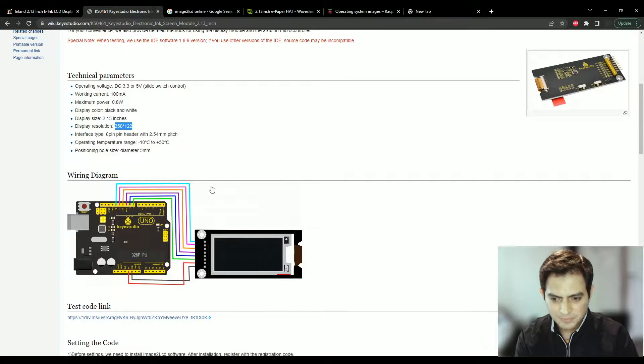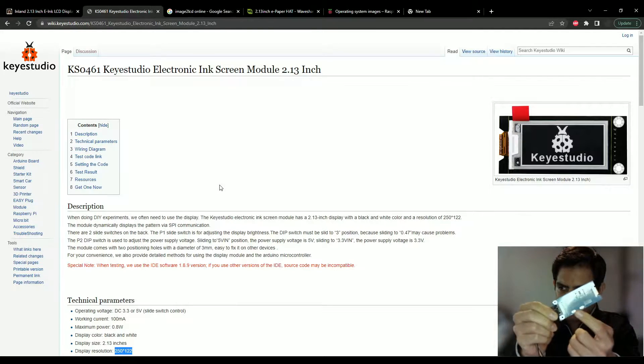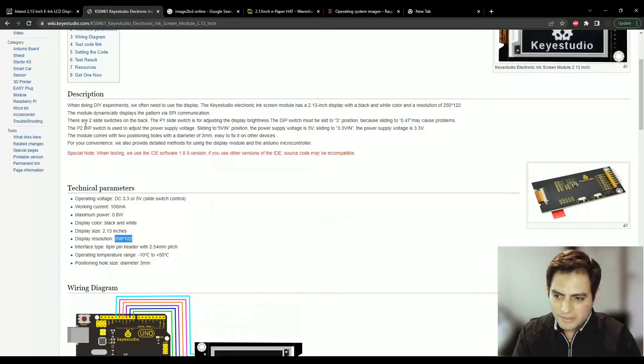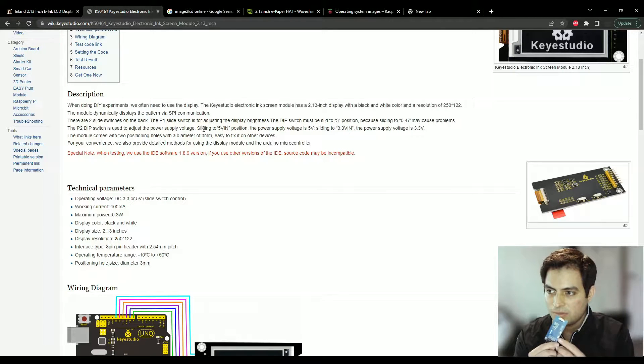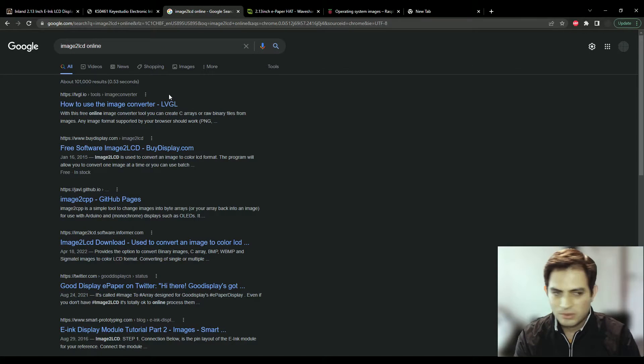One thing to keep in mind: when you get this e-paper display it has two switches. The first switch must be slid to the '3' position, adjusting it to 0.47 — that's just the display brightness. One thing I like about this display is that you can actually choose which logic level to operate it at: it supports 5V and 3.3V. Most microcontrollers run at 3.3V, but since we're running it off a Raspberry Pi we're going to use 5V, so I'll slide that to the 5V position.